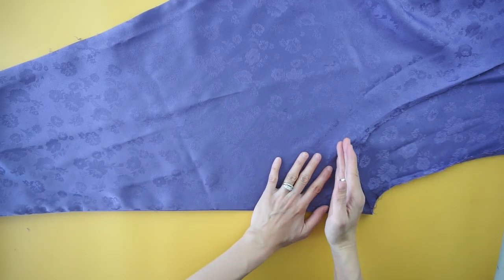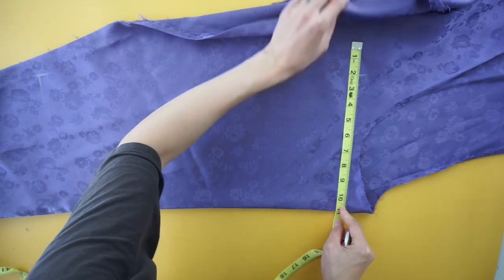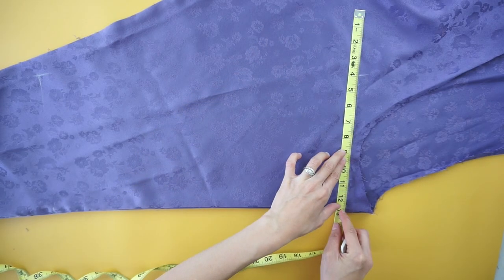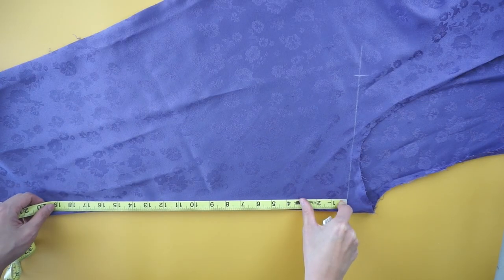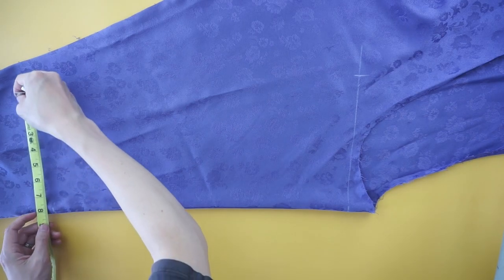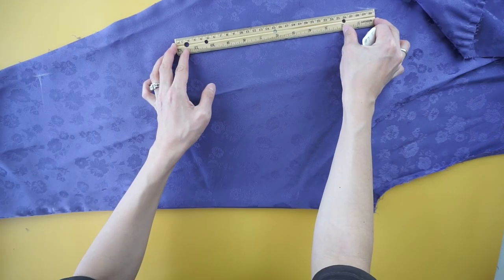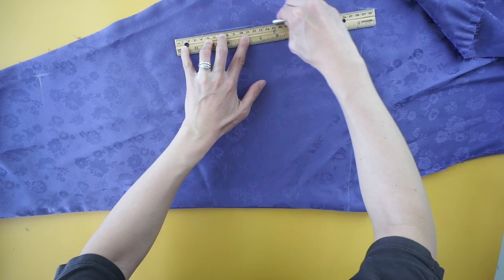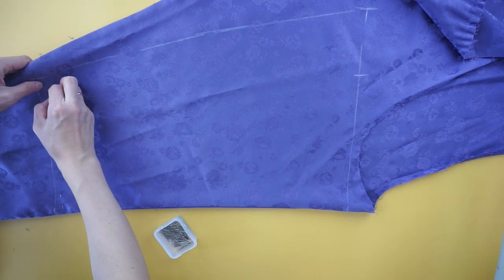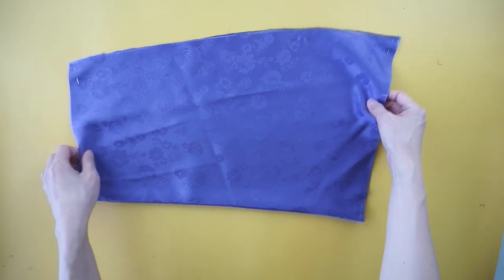To make the front bottom of the slip dress, use one of the leg pieces. Chalk mark 13 inches away from the folded inseam. Measure 19 inches down the side of the inseam. Chalk mark 9 inches away from the folded inseam. Draw a straight line to connect both points. Pin to ensure that the fabric remains taut, then cut along the lines to make the front bottom of the dress.